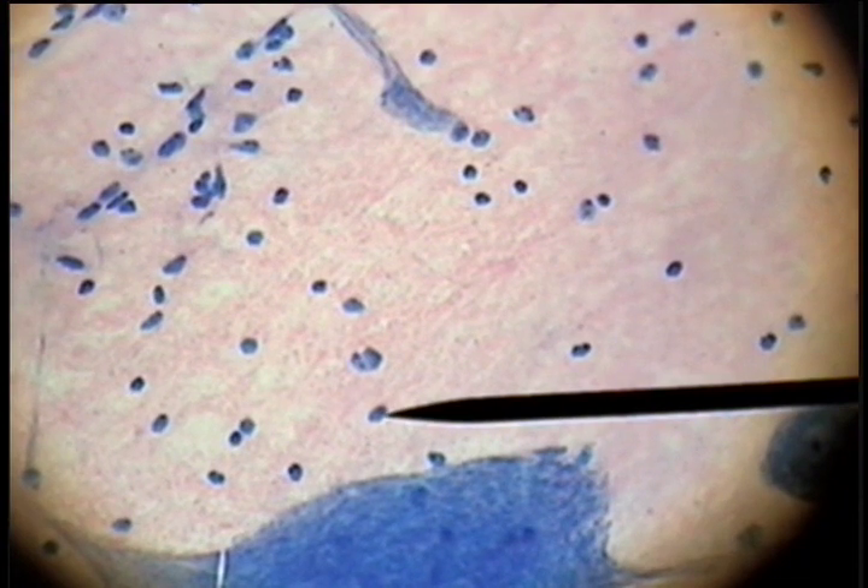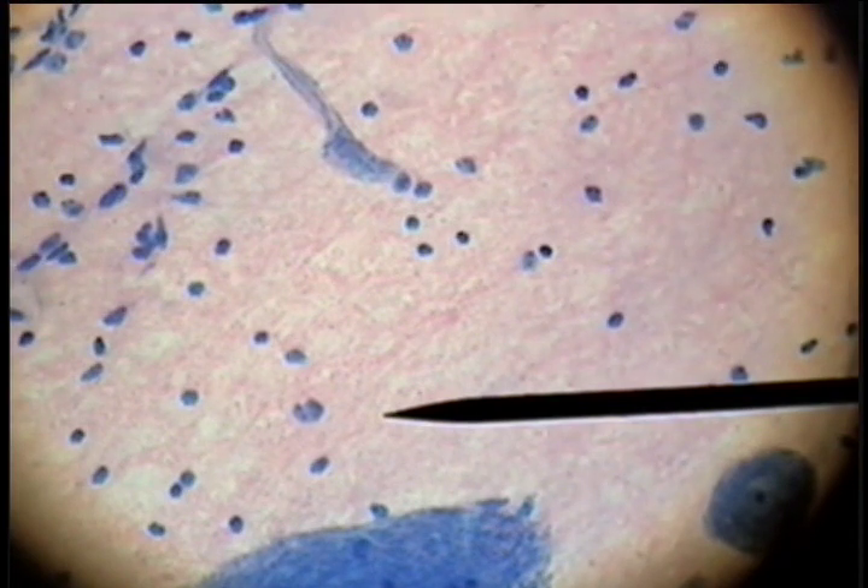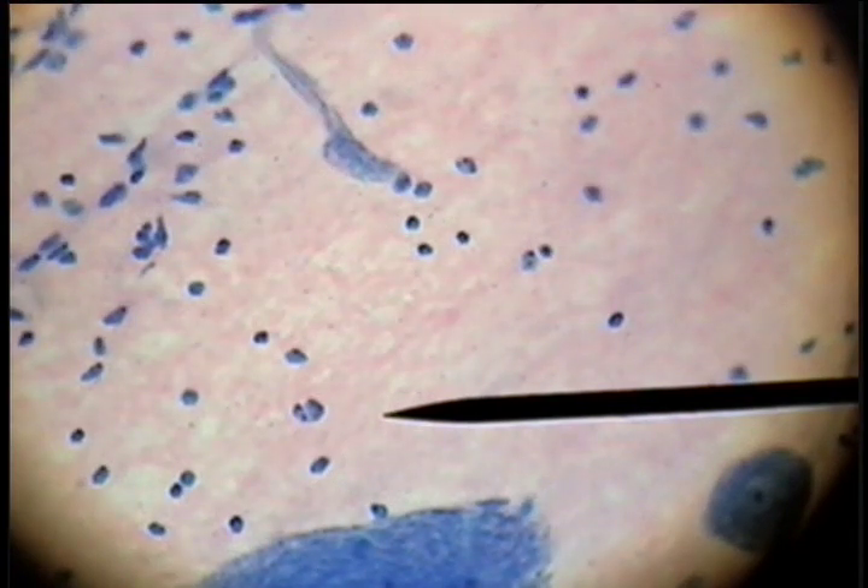The neuroglial cells are the cells that support and surround the giant multi-polar neurons, and this fibrous material here is referred to as the neuropil.